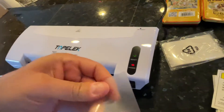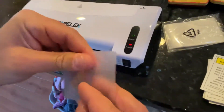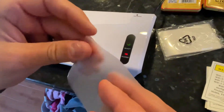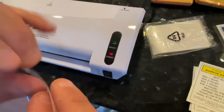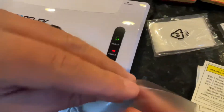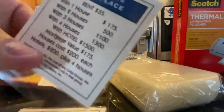These sleeves that came with the machine — I don't know the exact dimensions because I ordered my own thermal replacements for the lamination, and they're not like this. What I got are like business card size. There's no way these Monopoly cards are going to fit in that size.